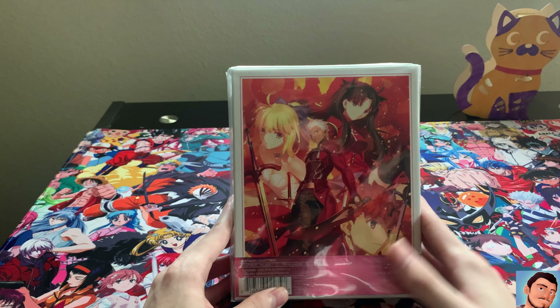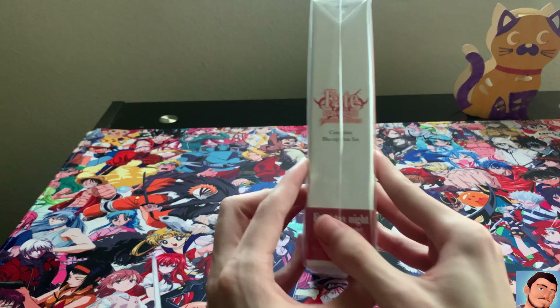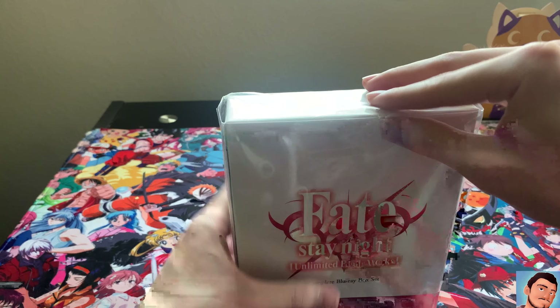Even though this one was so expensive, this one cost me around — including taxes — probably like $200. But yeah, so without further ado, let's get right into it. Let's open this up.